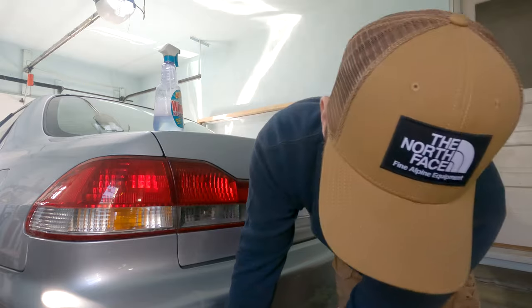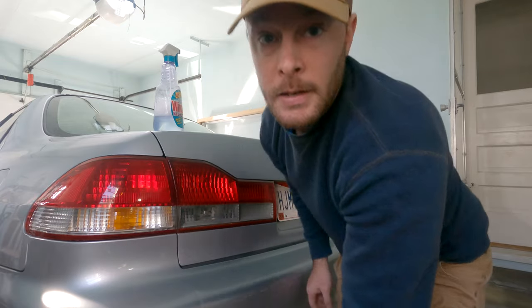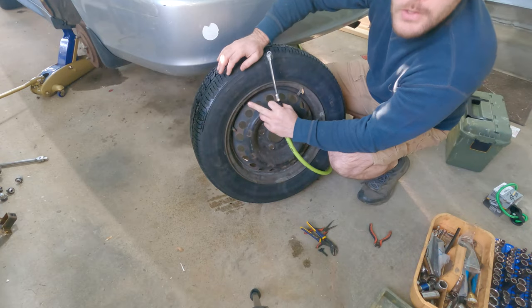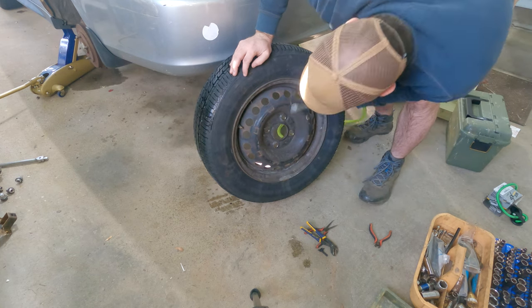Now the next step is we are going to air it up and see if we can hold it at whatever the rating is, probably around 30-some PSI. I'm going to get the compressor going and we will air this up. What's our rating at? 44 PSI.